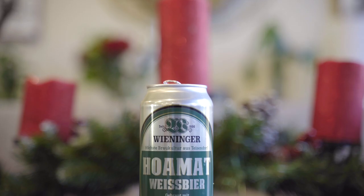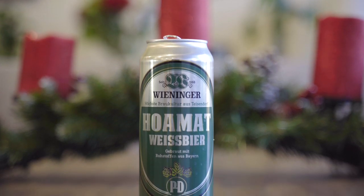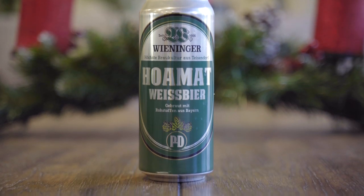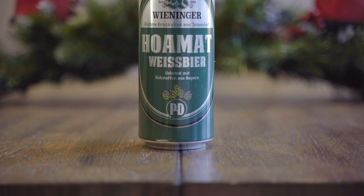Hey guys, welcome back. Today we're checking out the Weininger Hoa Mat Weiss beer. This is a Weiss beer. Really simplistic can art here — it's just a duotone kind of thing. Weininger established 1866, and that's all I got. 5.6%.